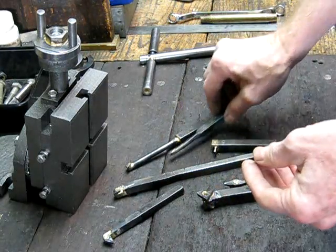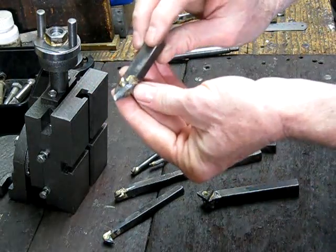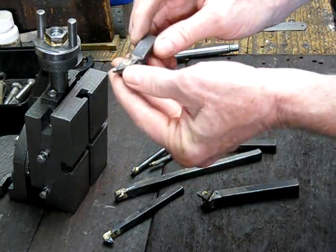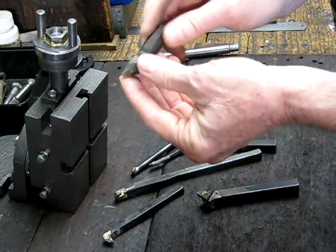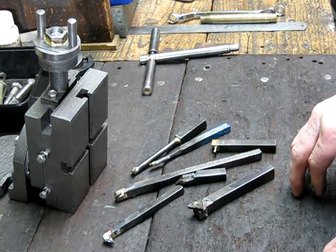I use it most for boring bars, although here's a little profiling cutter I knocked out to do a pulley — to get in with a 33 or 35 degree carbide tip for profiling. That's the sort of stuff you can do with this gun.